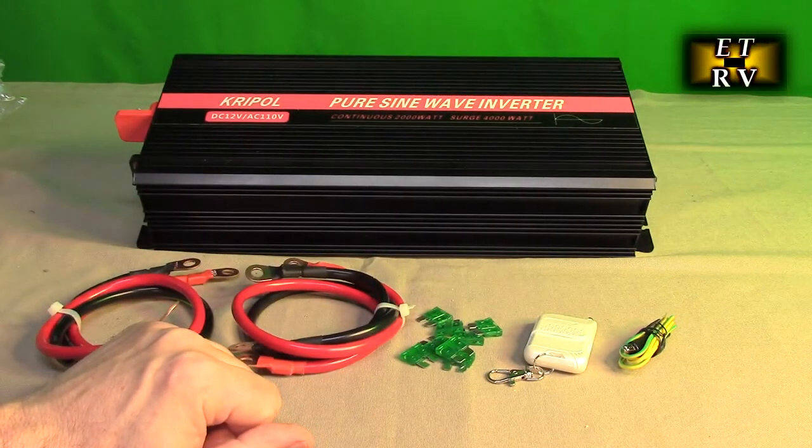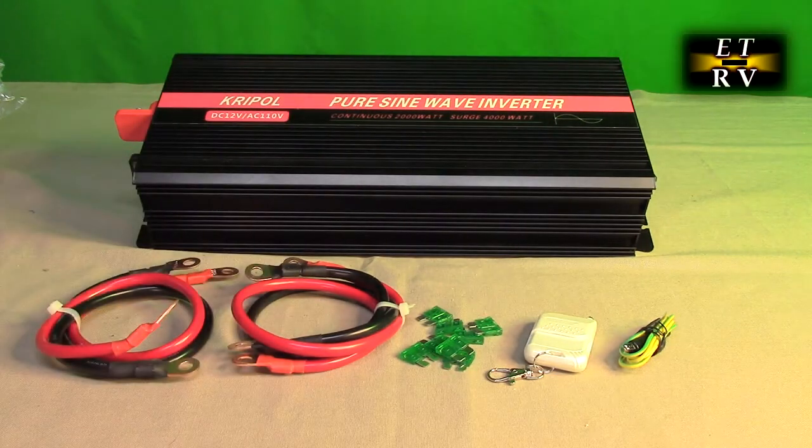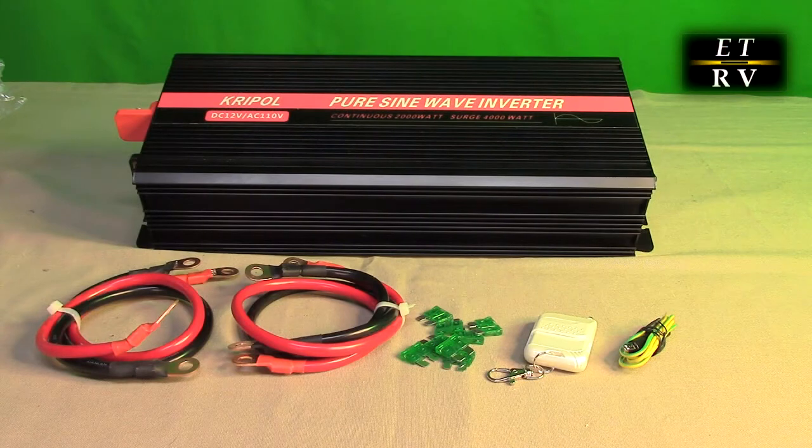Inside this unit there is a fuse panel that you can replace with those fuses if you accidentally exceed the wattage and the fuse goes off. This company, Krypol, will provide a one-year warranty and free replacement and lifetime customer service.